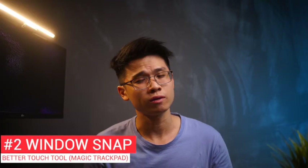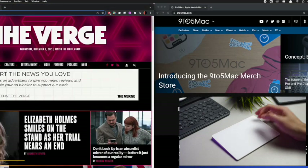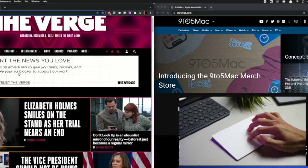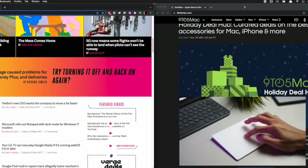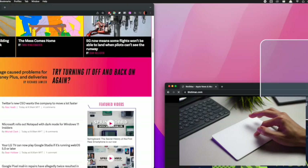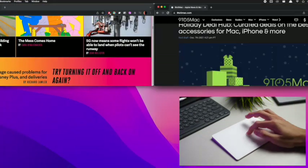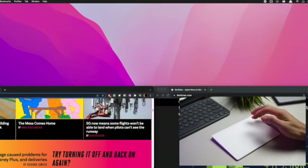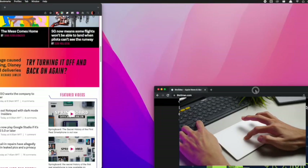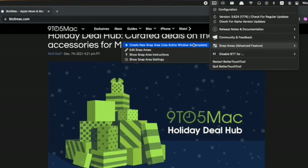The second most useful utility that comes built into this app without any setup is Windows Snapping Zone. The default settings allow users to snap windows left when you drag them to the left border, and snap right when you drag to the right border. Hovering windows to the top opens a full-sized window, and at the corners, a quarter window size will appear at all four corners. You are still able to customise your own working zones via the advanced snap area, which can be very helpful.